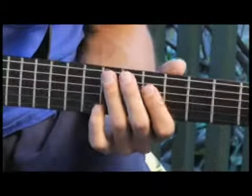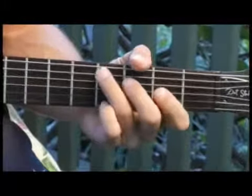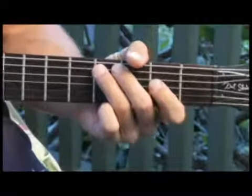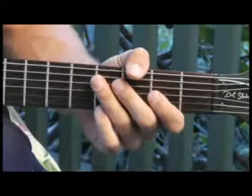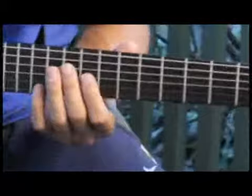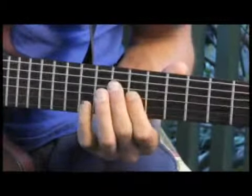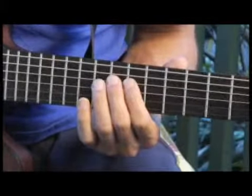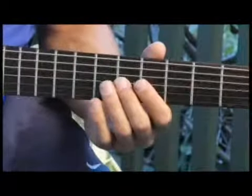Moving back to the fourth fret, fifth string. Then up to the eleventh fret, fourth string. Finally back to the fifth — the sixth fret, third string.